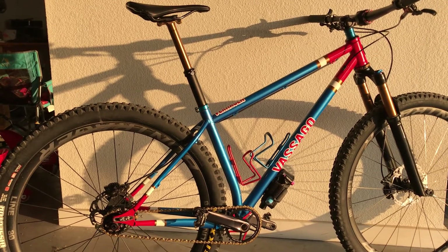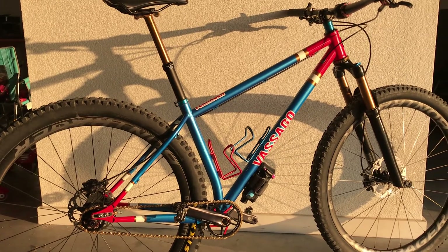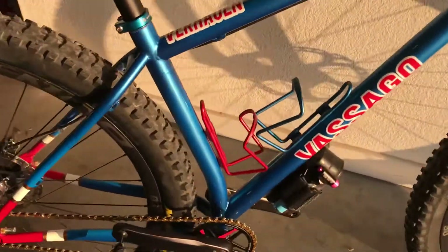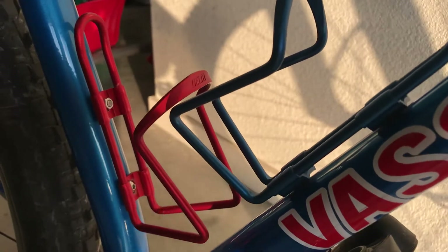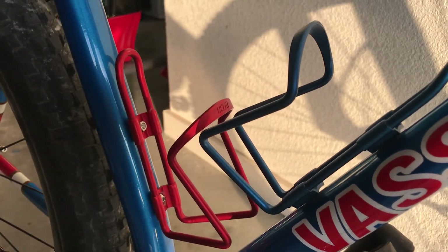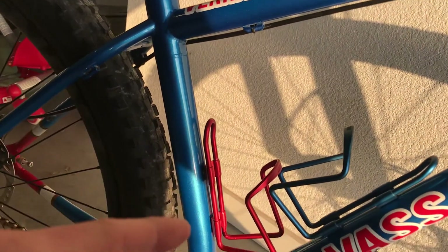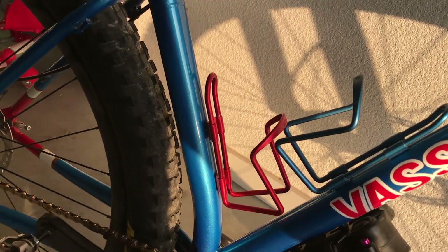A cool feature about the frame is there is a threaded external nut on the water bottle boss, so the dropper post is uninterrupted from all the way at the top until you get down to the bottom, which allows you to run a really long dropper post.